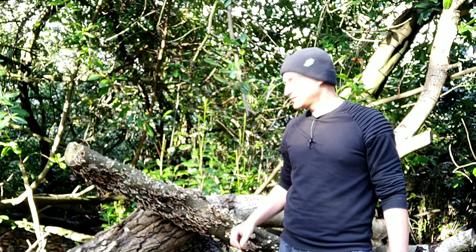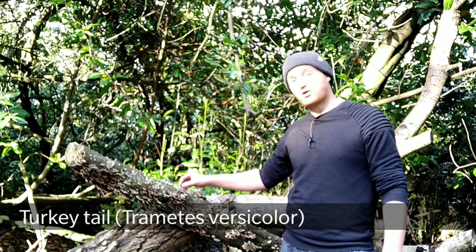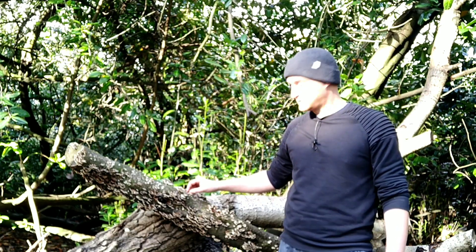Welcome to UK Wild Crafts. This is Turkey Tail, Trametes versicolor, a very common medicinal fungus that you'll find growing on deadwood in deciduous woodlands — specifically it likes growing on dead hardwoods. It's a saprophytic fungus, which is the group of fungi that breaks down decaying plant and animal matter.